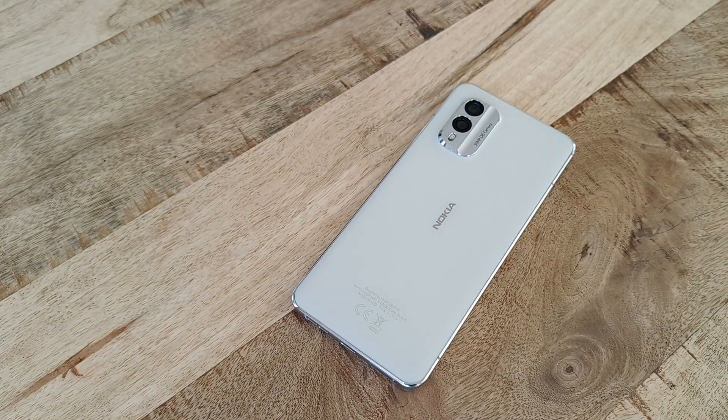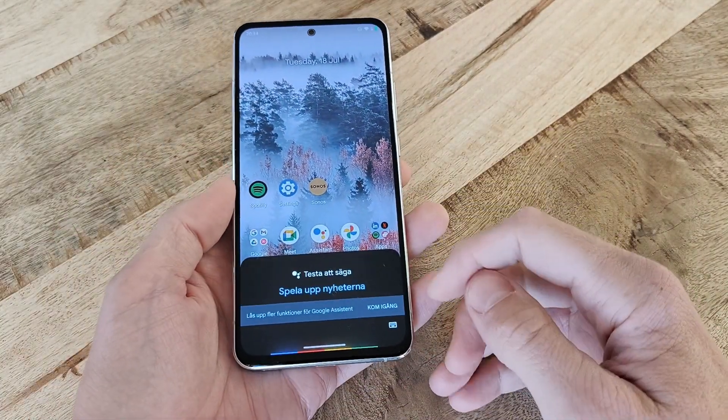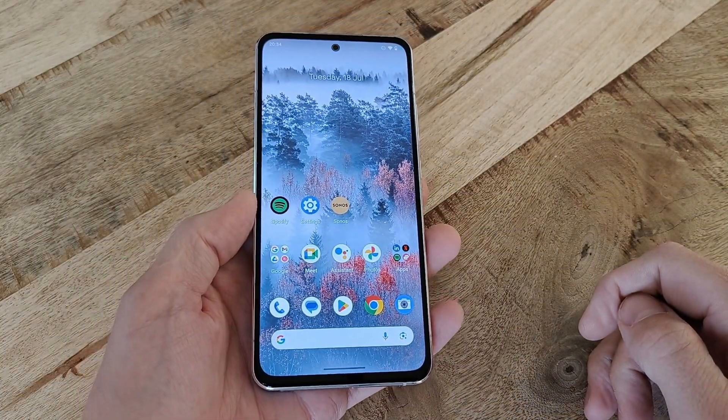Hi, this is just a short video showcasing the process of performing a factory reset, sometimes also referred to as a hard reset, of the Nokia X30.